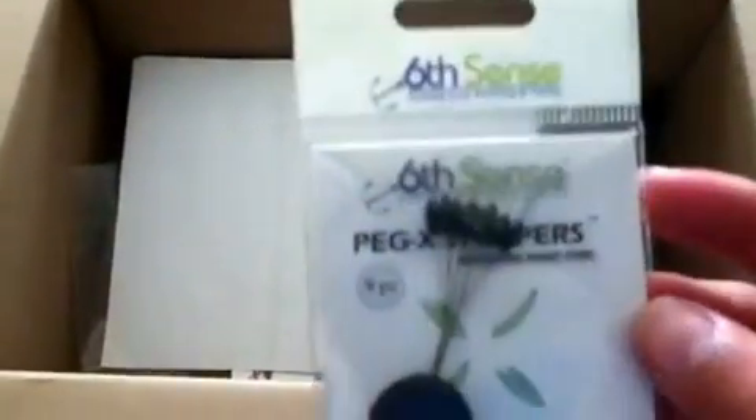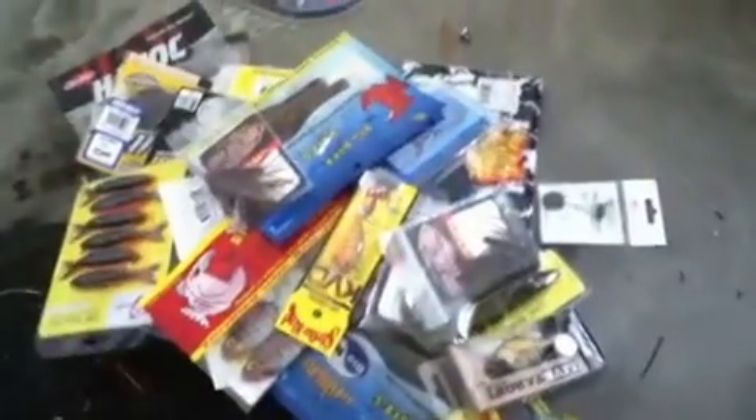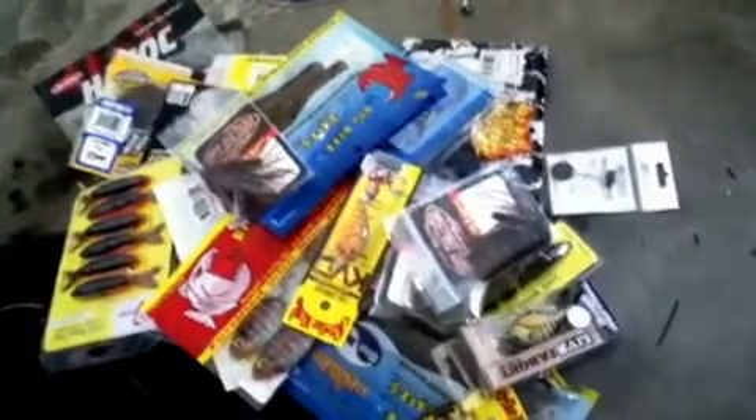I didn't get my t-shirt yet because they're on back order, but that's pretty much my Tackle Warehouse order. I got the receipt. I also got Sixth Sense Peg Stoppers - I almost forgot about those, got to have those. But yeah, that's it for my Tackle Warehouse order, guys. Can't wait to throw all that stuff and we're going to catch fish. We're going to get some videos out for you. Thanks, bye.